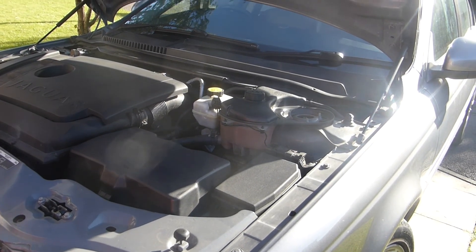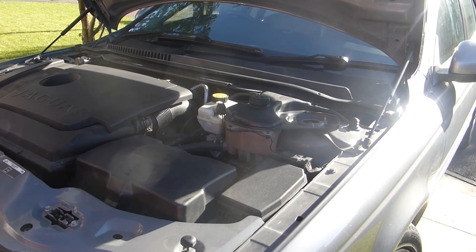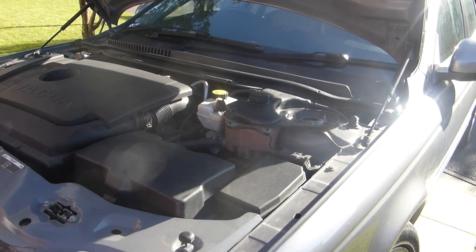Today I'm going to change my pollen filter and air filter. The pollen filter is under the scuttle trim below the windscreen. For full access you want to remove the windscreen wipers, but to quickly change the filter that's not essential.